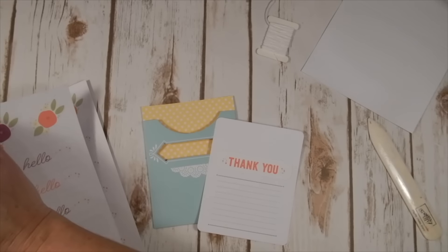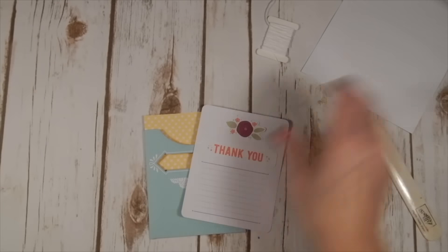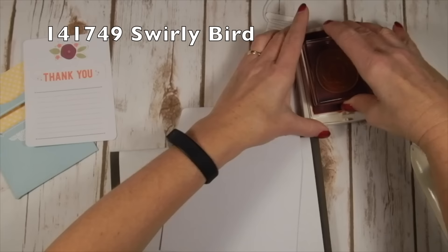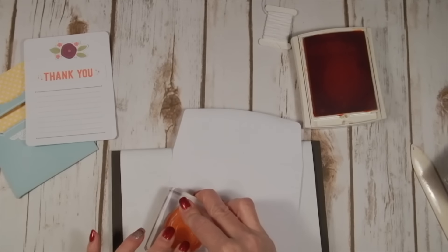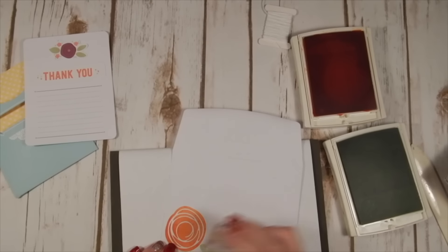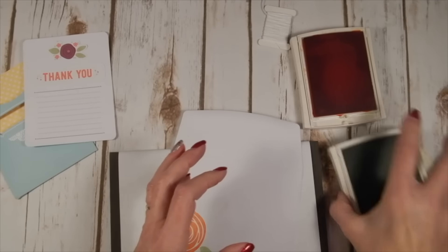I'll add one of these flowers right to the top. This reminded me of the Swirly Bird stamp set, so because I like to decorate my envelopes I got my Swirly Bird stamp set out and stamped this little swirly design and the little leaves on it, so I would have a fancy envelope to go with my cute little pocket card.